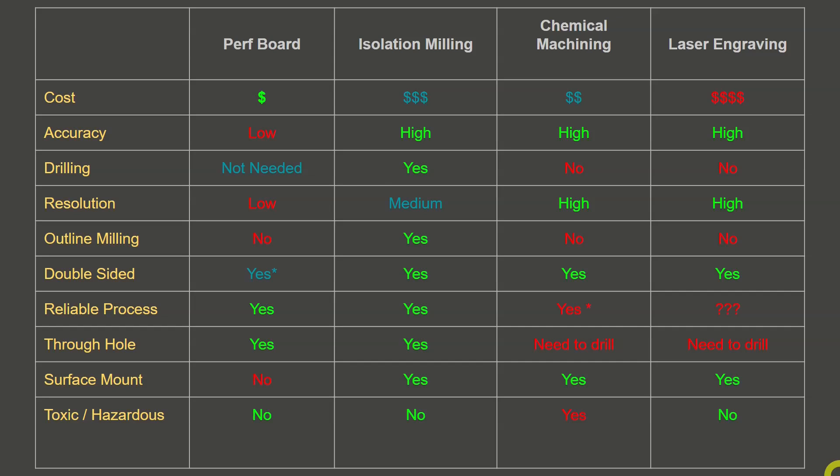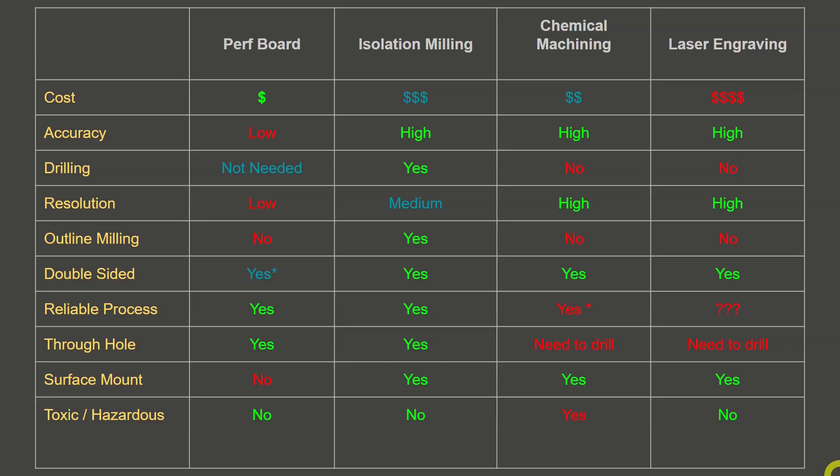Double-sided capability: with perfboards you can kind of do double-sided, but it's going to be very clunky — getting components on both the top and the bottom of perfboards is more often than not more trouble than it's worth. But with isolation milling, chemical machining, and laser engraving, you can do double-sided boards very accurately, as long as you develop a process to do it accurately.